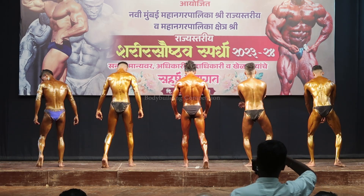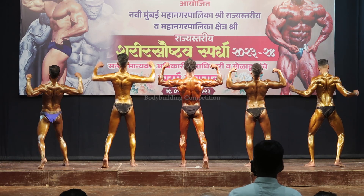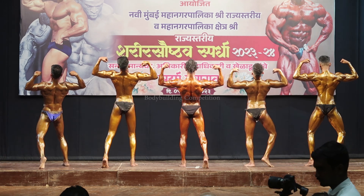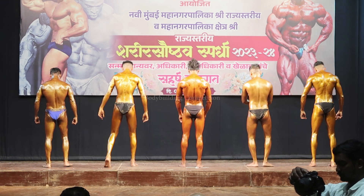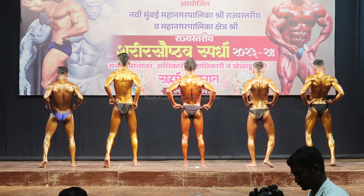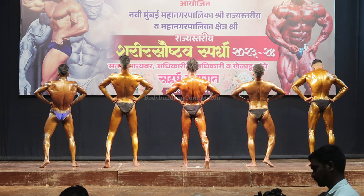Pose number 4: back double biceps with cup muscle. Come on, Anikir, come on! Relax. Pose number 5: back lat spread with cup muscle.